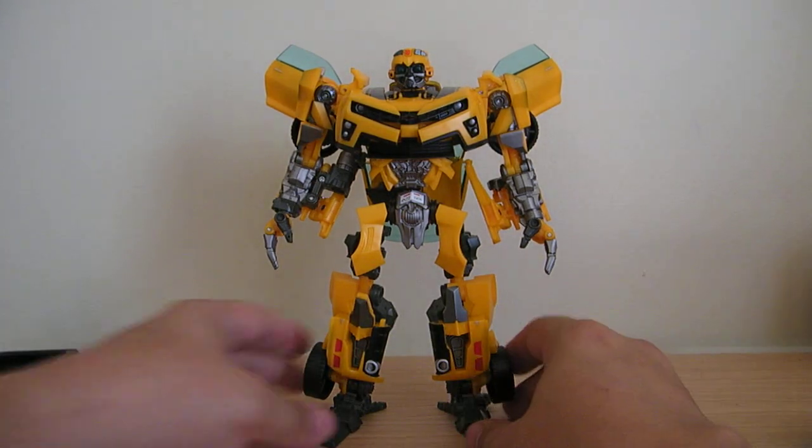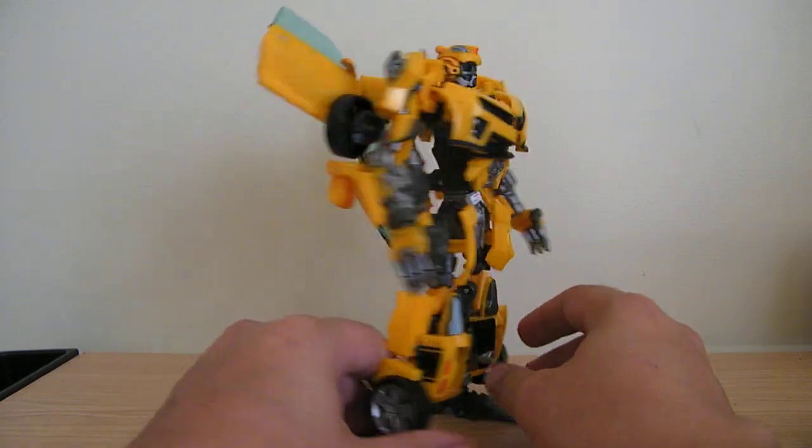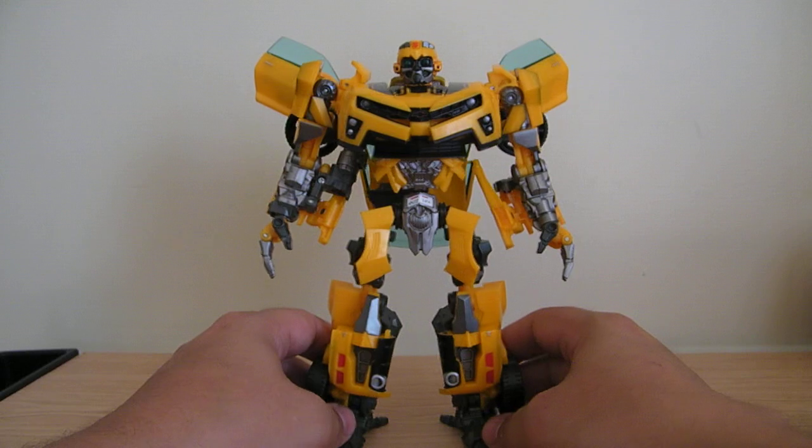Here's just one final Human Alliance Bumblebee. I know I called him Ultimate Bumblebee in the other review, and that's because really to me he is the ultimate Bumblebee — even more so than the other one.